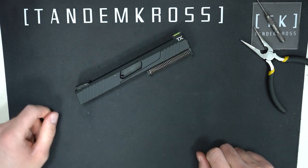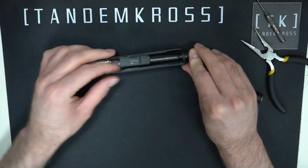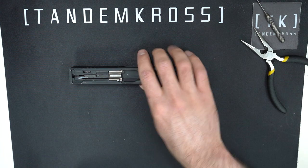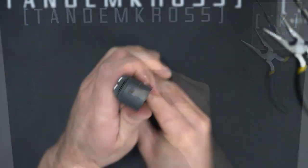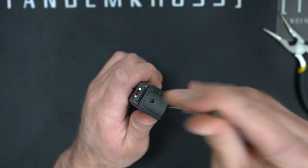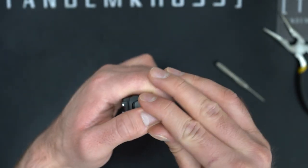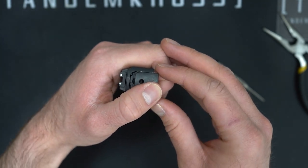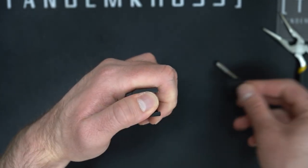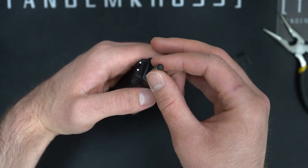Now remove the spring rod and the barrel and set them both aside. On the rear of the slide, you'll see a plate with a hole in it. Insert your punch into that hole and depress the spring and detent that's inside, and you'll be able to slide this rear plate off. Be sure to trap that spring and detent before it comes flying out — it is under spring pressure, so be careful and maybe point it away from you. Then remove that spring and detent and set it aside too.